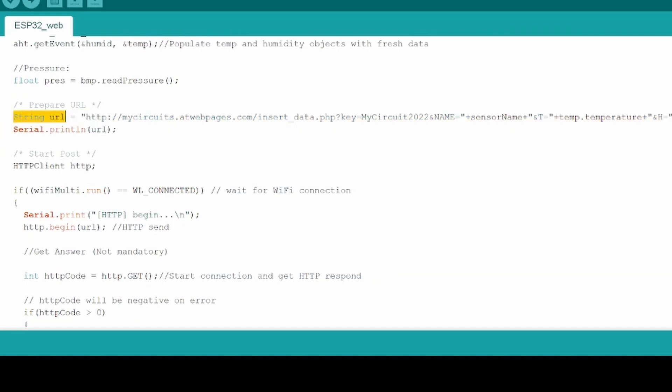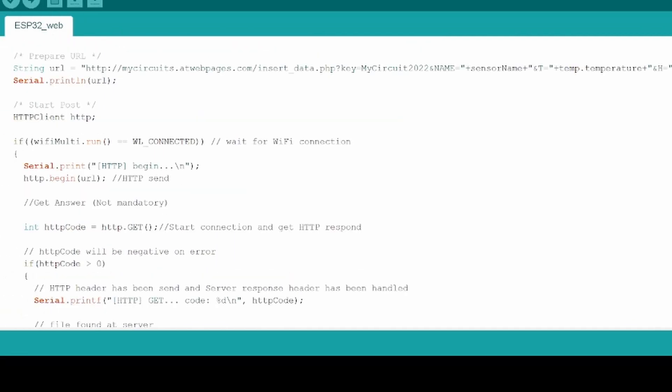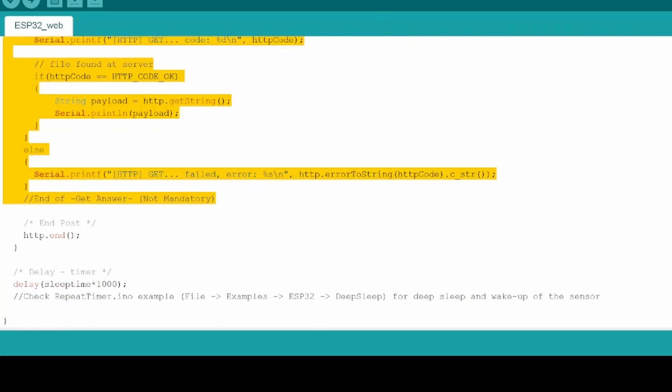After, we will define in a string the URL that is going to act as a POST call to transmit the data. It will depend on our website address and will point to a PHP file in charge of posting the data. For security reasons, we will add a constant key K, then a name that will be different for each microcontroller to allow installation of multiple clones, and after the values from our sensors: T for temperature, H for humidity, and P for pressure. To post the data, we access the defined URL, check if the WiFi connection is active, and if possible, access the URL. We can also read what the URL returns and print it for debugging, then close the HTTP connection.